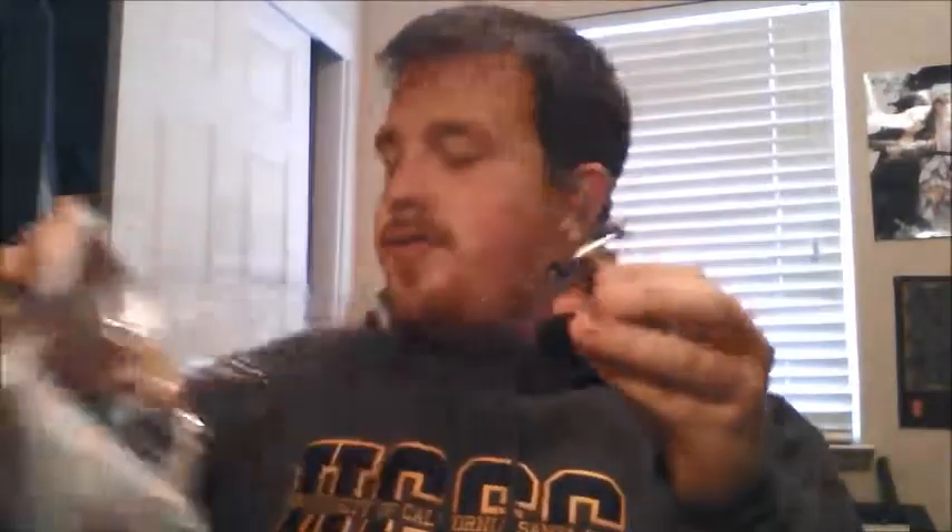Next, one that I'm probably gonna be showing off in a video for something else, is Link. Really hard to open these. And here's our Link. His sword's a little bent, but oh well. Looks really cool. This one actually looks better than the ones I've seen that people have shown off. I don't know why, but I guess I got a lucky one. It looks really cool.